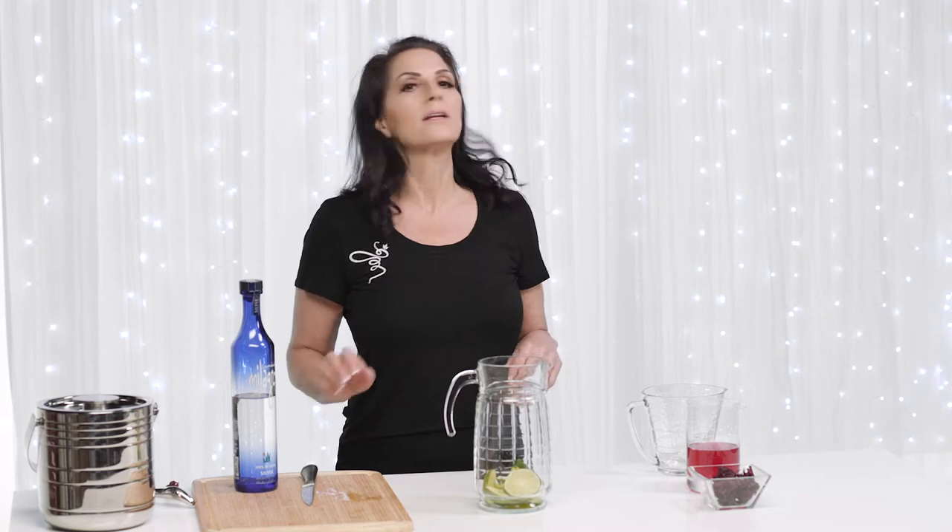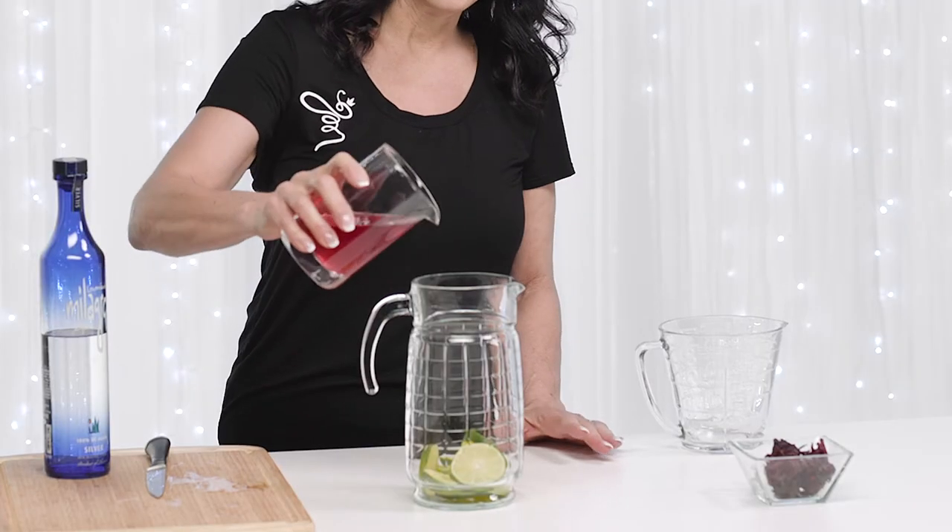So I'm going to put the limes into the pitcher. There we go. Now that we have our limes, we are going to do our hibiscus simple syrup. I have one cup of the hibiscus simple syrup. There we go. It is a pretty color. It is going to give it a nice, sweet, and tart flavor.